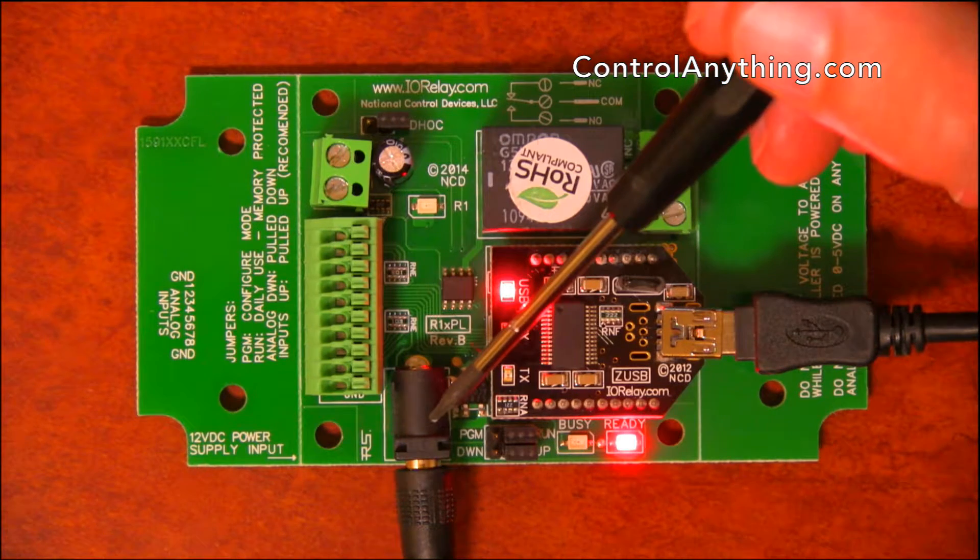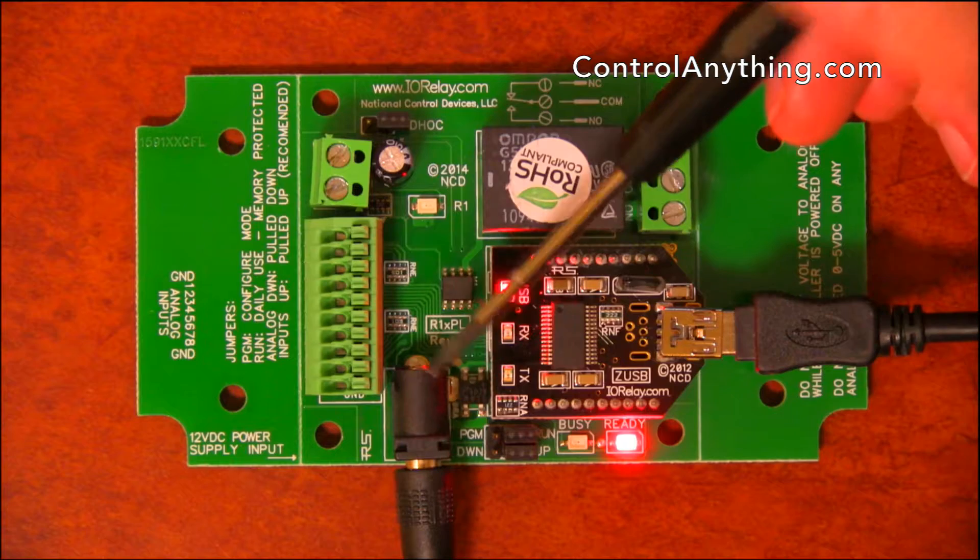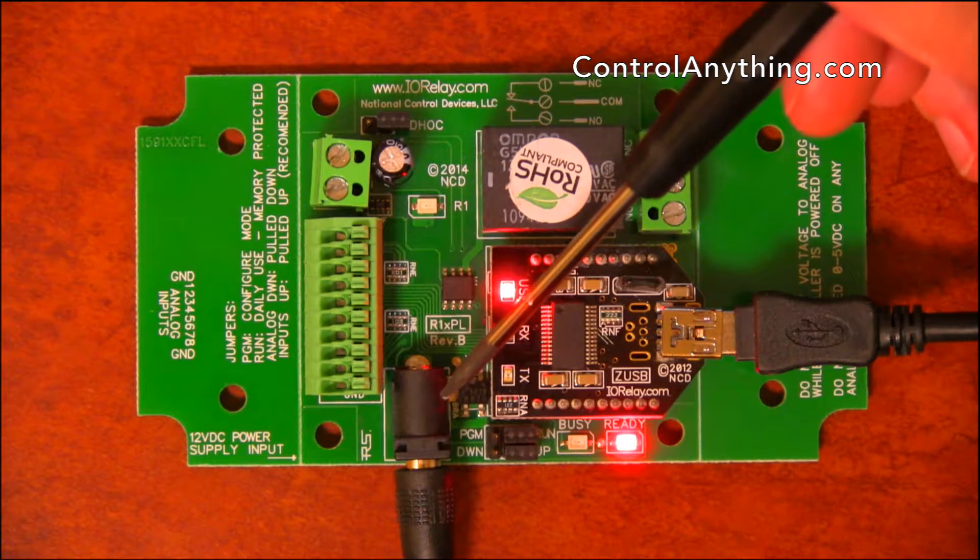Here we have a 2.1mm barrel connector. This barrel connector is used to provide power to this controller. It's a 12-volt center positive power supply.